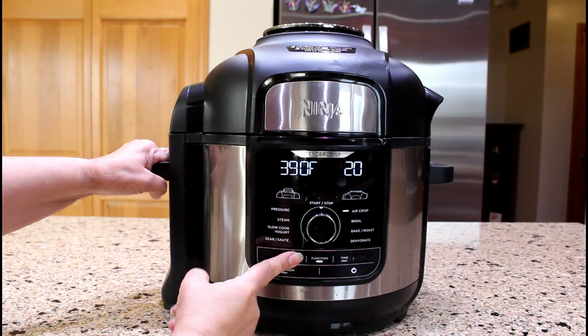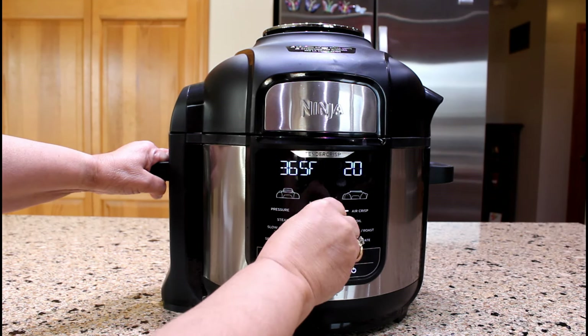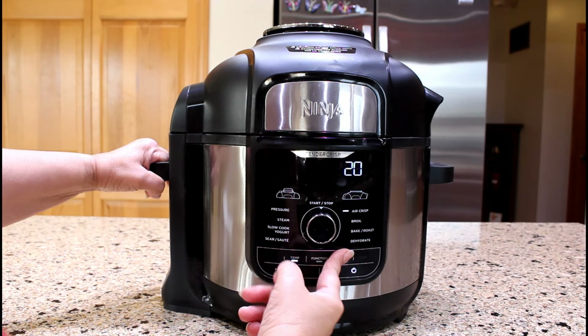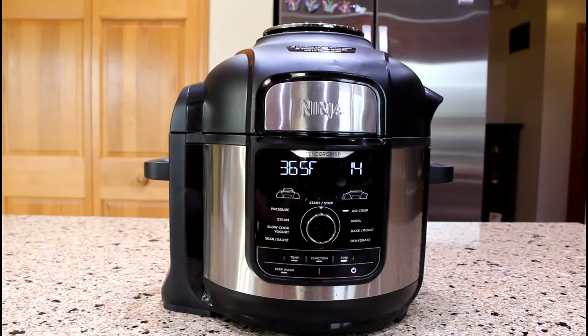Let's change the temperature to 365 degrees Fahrenheit and the time to 14 minutes. I plan to check the cornmeal fritters after seven minutes of air frying.